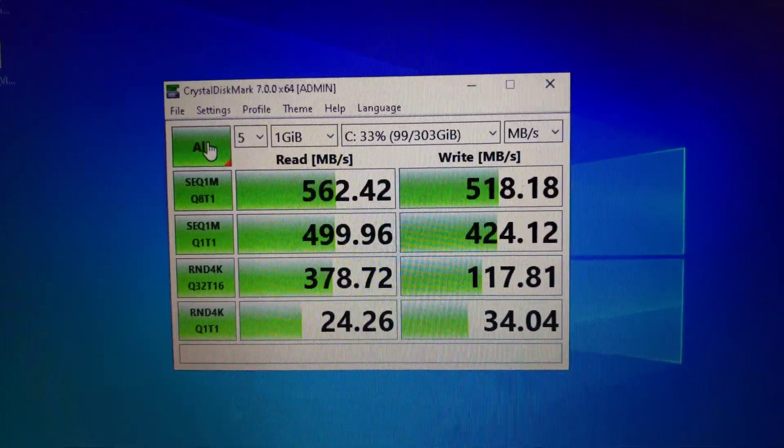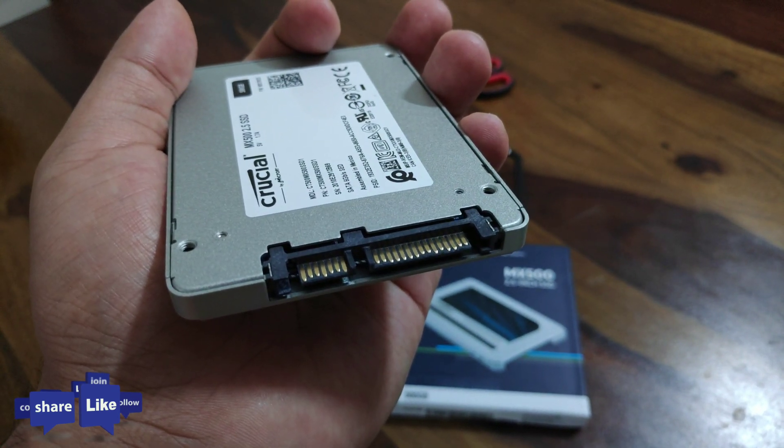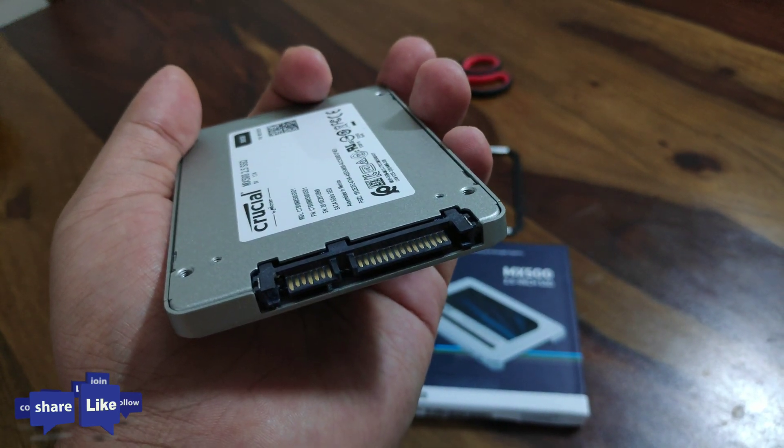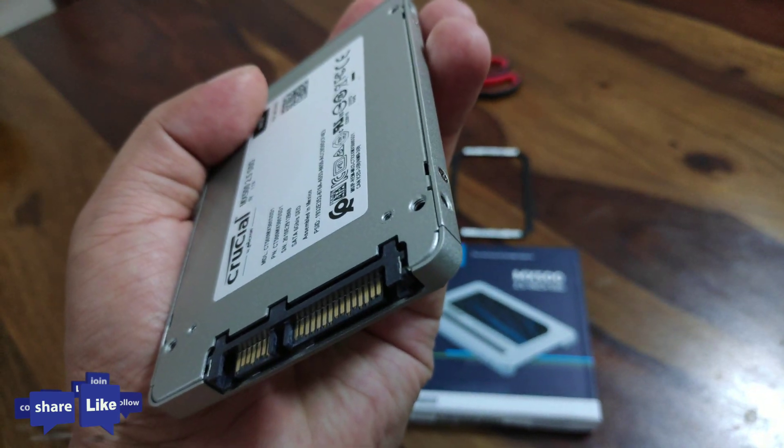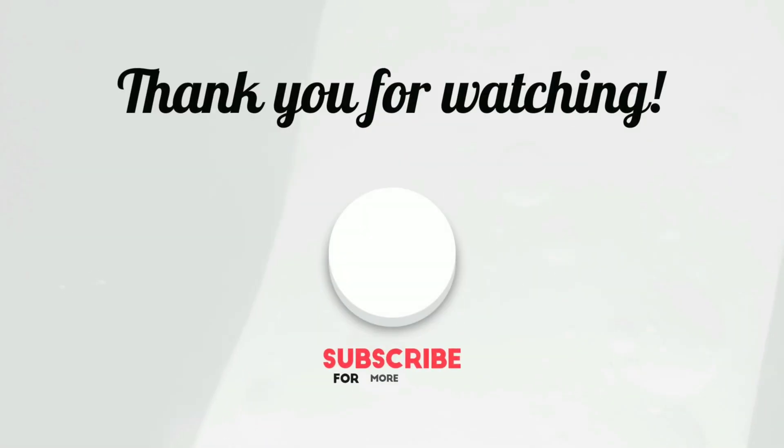I hope you liked this video. I made it a little short, based on my experience — it's tried and tested. Do check out other videos on my channel, thanks for watching, keep updated, and press the bell icon and subscribe.